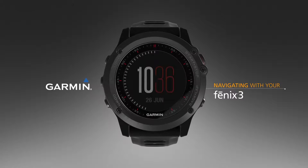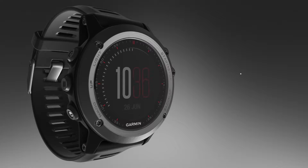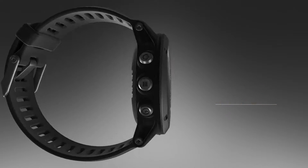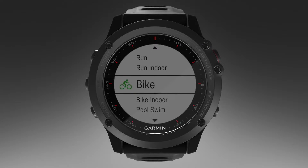In this video, we will show you how to use the remarkable navigation features included in the Fenix 3 Watch. You can use your device to save locations, navigate to a destination, or follow a track or course. When you start navigating, you can choose the activity you'll be using to reach your destination, such as hiking, running, or biking.